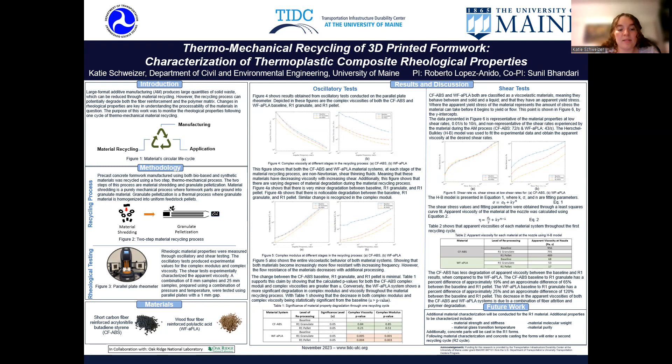I conducted a statistical analysis to determine whether the changes seen in these plots are statistically significant. This analysis confirmed that there is a statistical significance in the decrease in both complex modulus and complex viscosity for the bio-based material, and showed no statistical significance between stages for the synthetic material. This means that the synthetic material had better complex property retention when compared to the bio-based material.